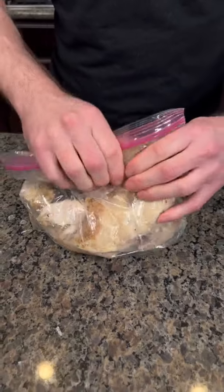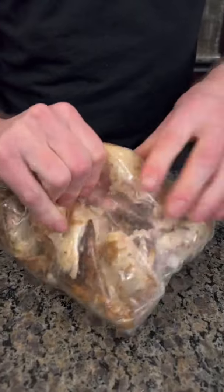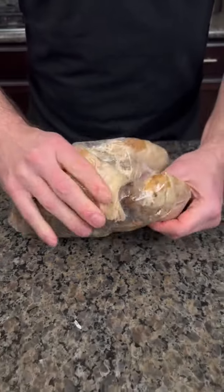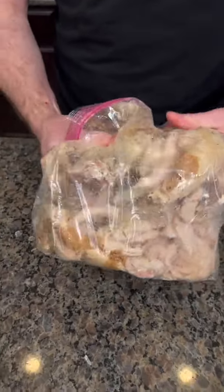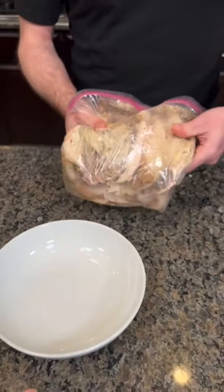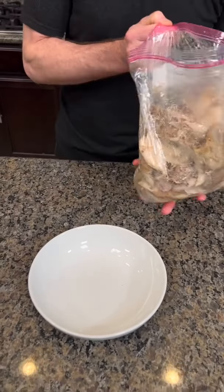So you massage it like this — I can feel it coming right off the bone. Yeah, make sure you get all the bones off. Now let's open it up and dump it into the bowl and let's see. So you dump it in and then you just pick out those bones.